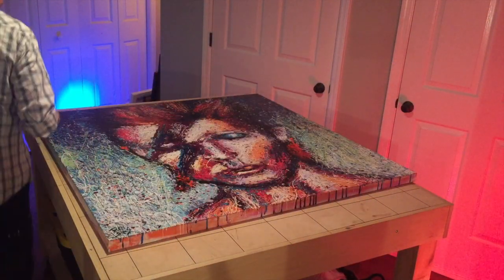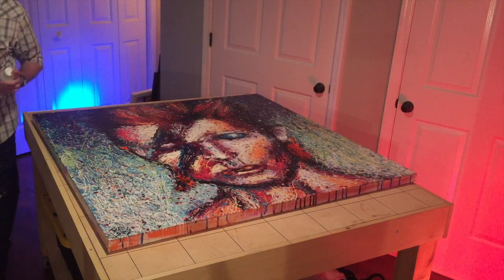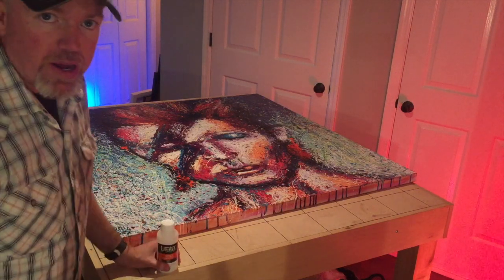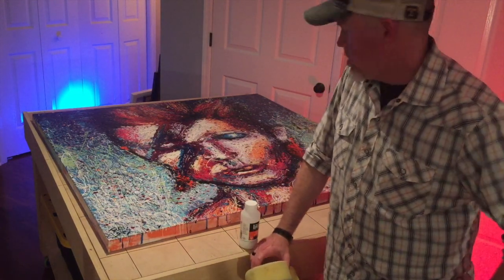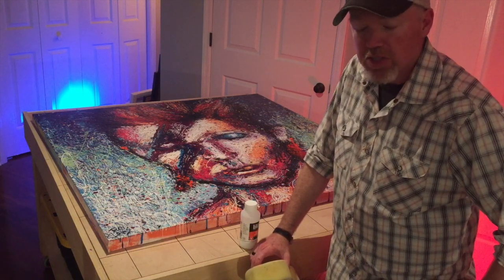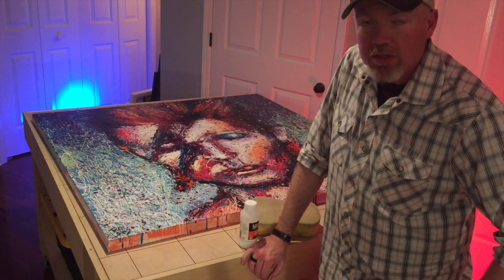You have to be careful when you do the sides so it doesn't leave a little streak across the edge. I'm going to let this dry for a little while then come back and check it out — see if I've missed any spots, which sometimes happens. Or if something just doesn't look right, you go back and do another coat. It looks just fine, so that's how to varnish a large acrylic painting.